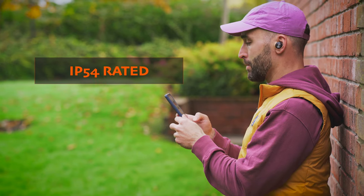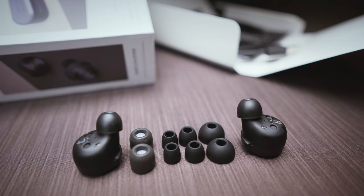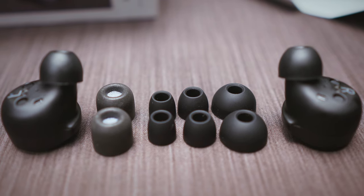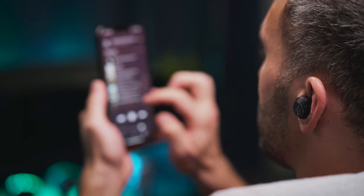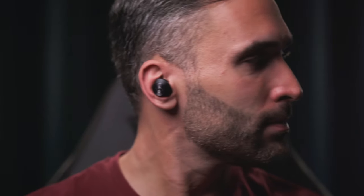The IP54 rating makes them dust and splash proof. We also get 4 sets of silicone ear tips and a set of medium sized foam tips from Comply with the buds, so more than likely anyone can get a good fit. Wearing the buds for hours on end presented no issues in my ears, as I found them really comfortable without any hot spots or pressure building up anywhere in my ear canals.